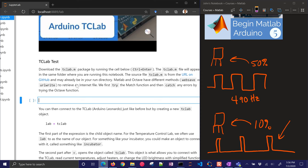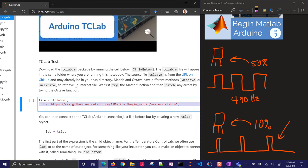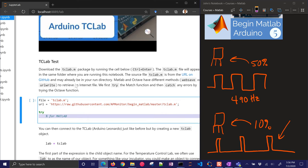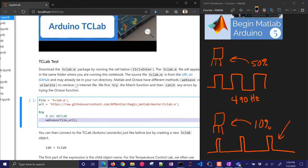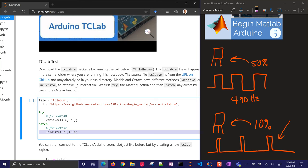Now we want to do a test. I have this 'tclab.m' file, which really simplifies how we write to the pins. There's the source if you want to take a look at it, but let's just download it automatically. For MATLAB, we just need to use 'websave'. I'm going to go out and get that file at the URL. For Octave, it doesn't have 'websave' yet, so instead I'll use 'urlwrite', which is virtually the same thing — we just swap the URL and the filename.